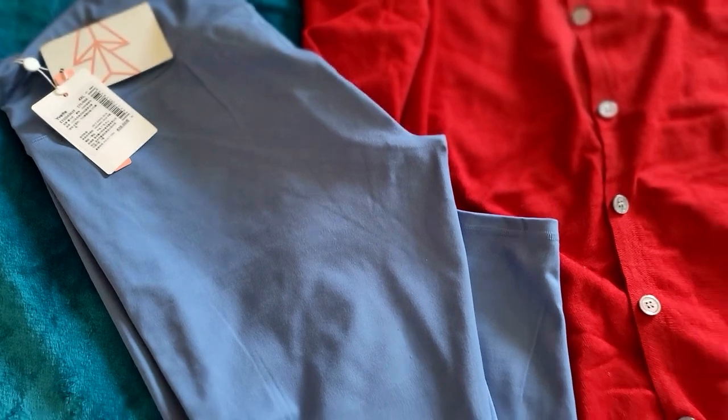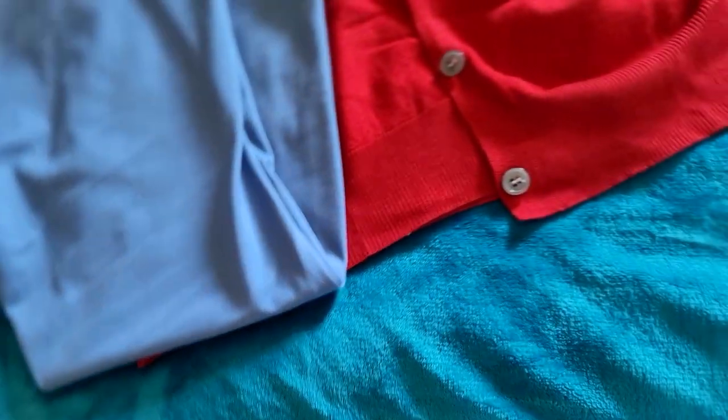The sweaters are lightweight but can keep you warm enough. As far as the tights, they're very consistent, sturdy, soft, and comfortable. My sister said the same thing — when she tried them on, she didn't even want to take them off; it just feels really good. Their clothes hold up very well. I'm going to wash my clothes and put a post under the video to let you know how well they held up.